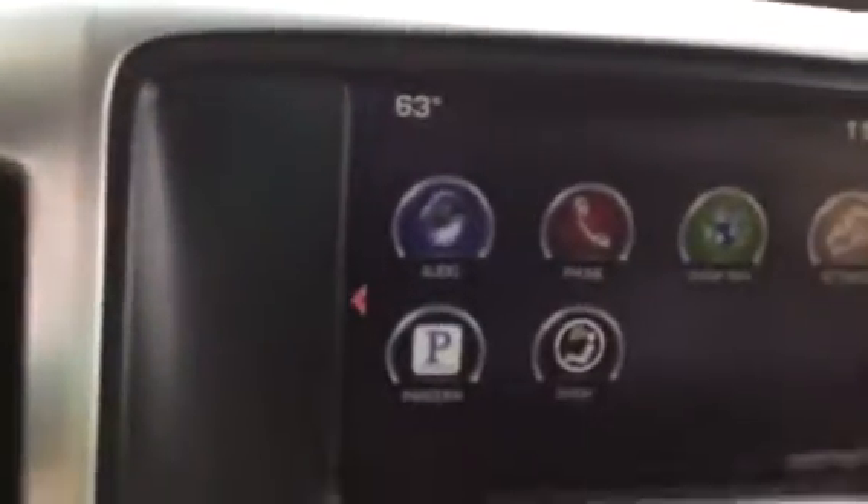We do have remote start, factory backup camera. It's a non-smoker truck. Tilt and telescoping wheel. There's your four-wheel drive, trailer brake controller. There's your camera. Does have XM radio free for three months. OnStar free for three months. Universal home remote is in here. USBs. Nice locking compartment. Some different power sources. Storage. Additional storage.